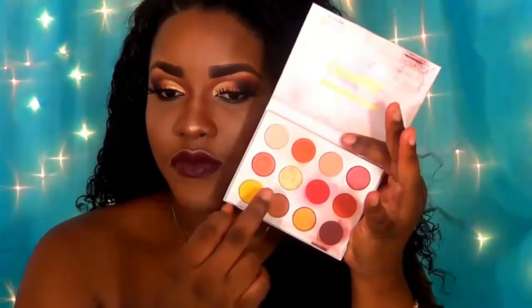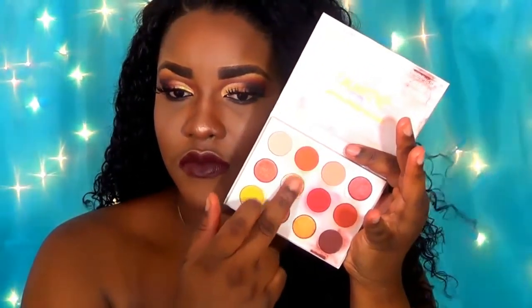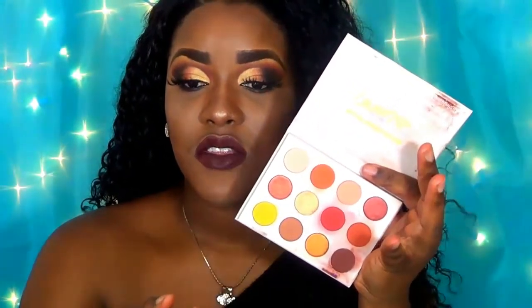I'm taking a dark brown lip liner and filling in my lips — outlining first, then filling in — then going in with the Kylie liquid lipstick in Vixen all over the lips. Then I'm going in with the ColourPop Yes Please eyeshadow palette — the same gold I used for the inner tear duct — and patting this onto my lips with my fingers. I am just loving the turnout of this look!